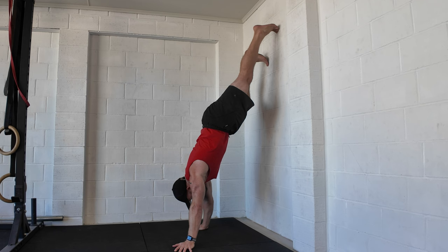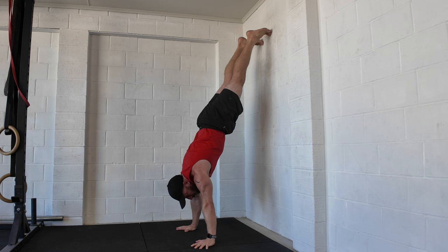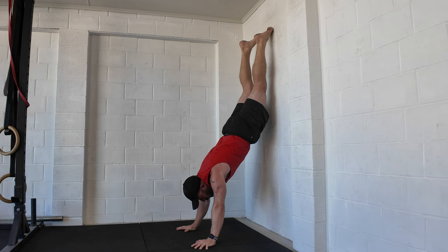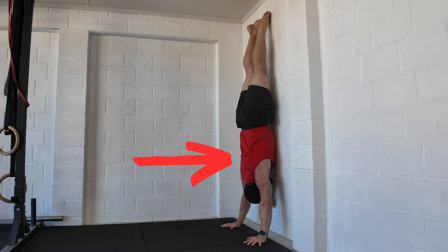Starting with the more beginner-friendly exercises and the common mistake: in the chest-to-wall handstand position, we think about getting into good posture and good positioning, but then we do this with our body — we push the shoulders towards the wall or push the hips towards the wall. We're making the movement very much about that sideways push and not about this lengthening.